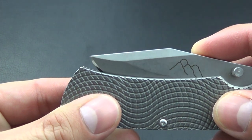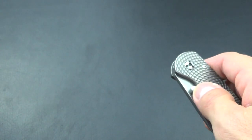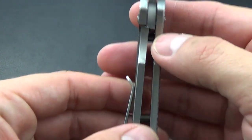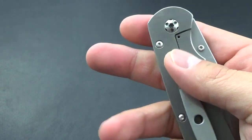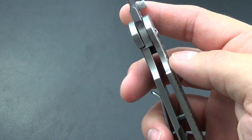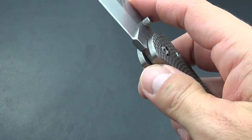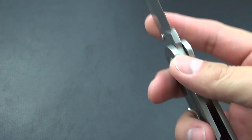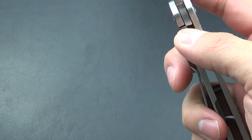You can see it just grabs that blade and sucks it in there, and it doesn't hurt your thumb to flick it out. When this was brand new it was sticky, and you kind of just got to work it in — once it breaks in like most knives it's not sticky at all. In the paperwork it says when you disengage it, get up as high as you can on the lock bar, but now you can see mine disengages with ease.